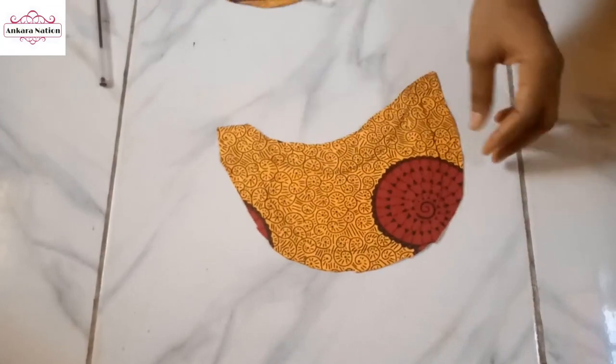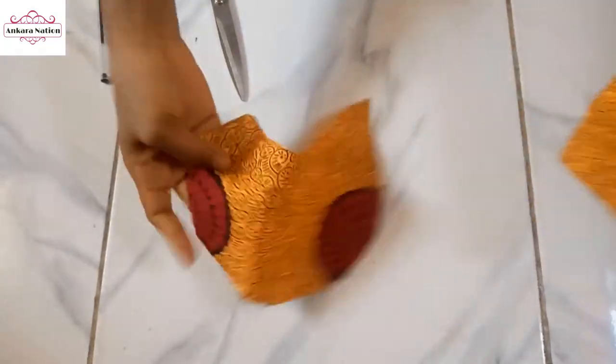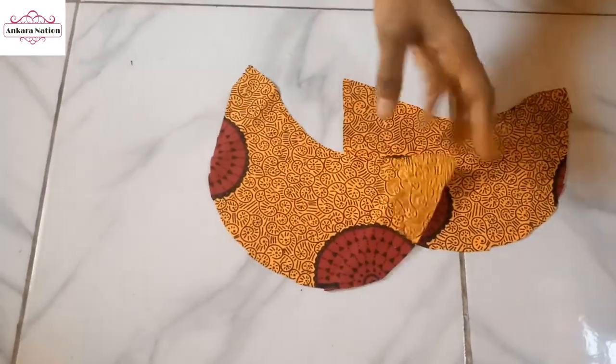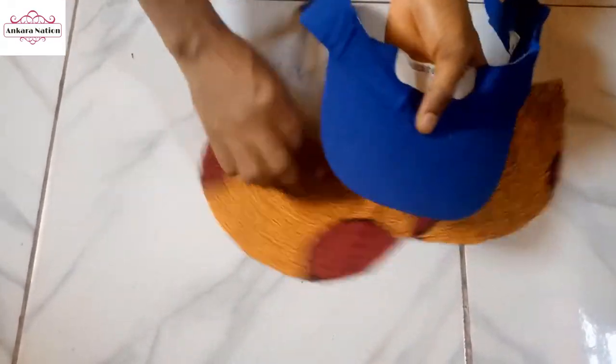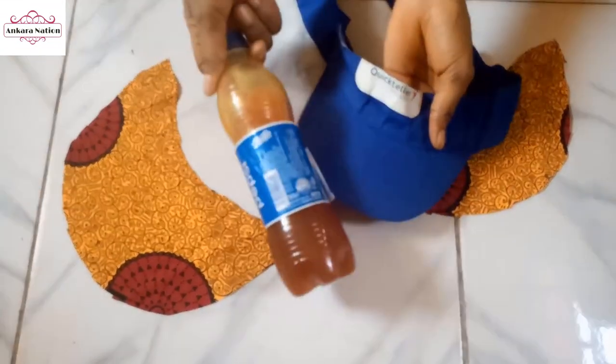After tracing this out, go ahead and cut. I am done cutting — I have two of them. Now we go ahead and wrap the cap. I will apply my gum here using the glue stick gum and place the fabric on.